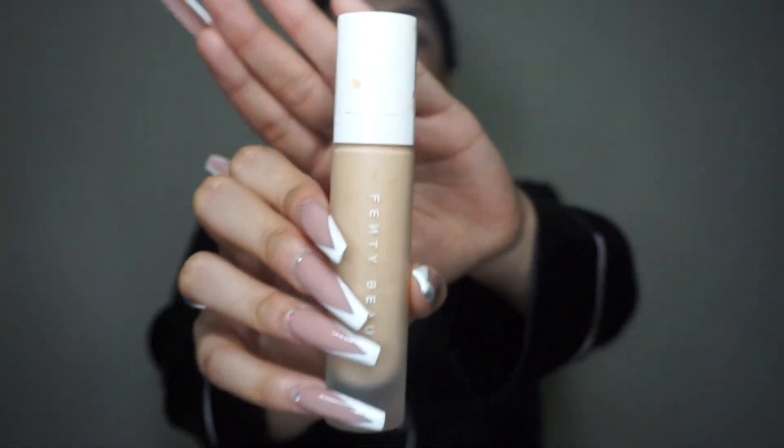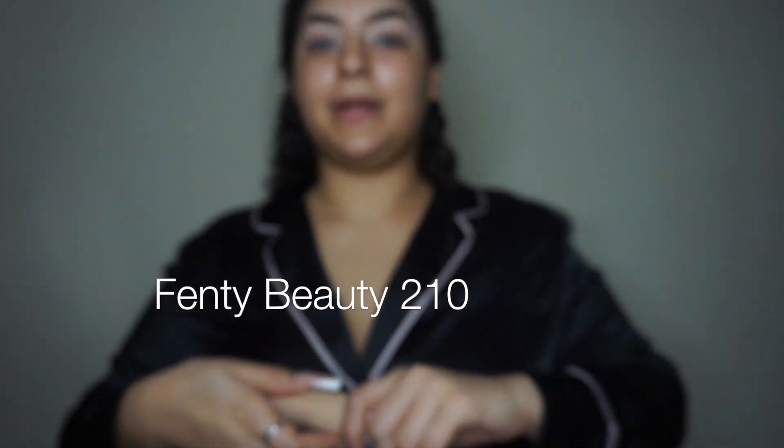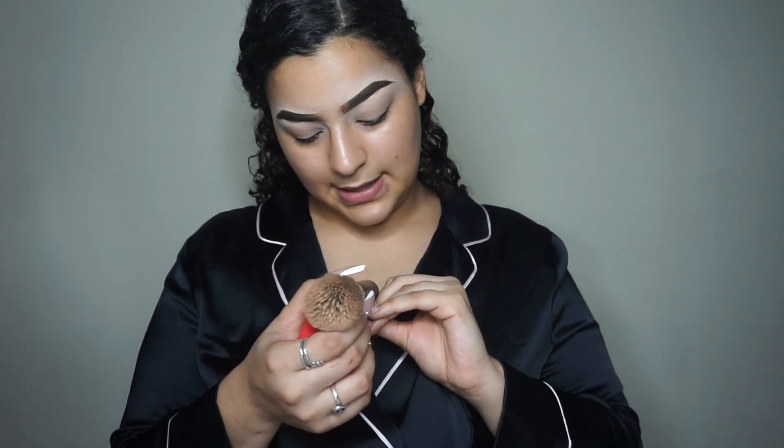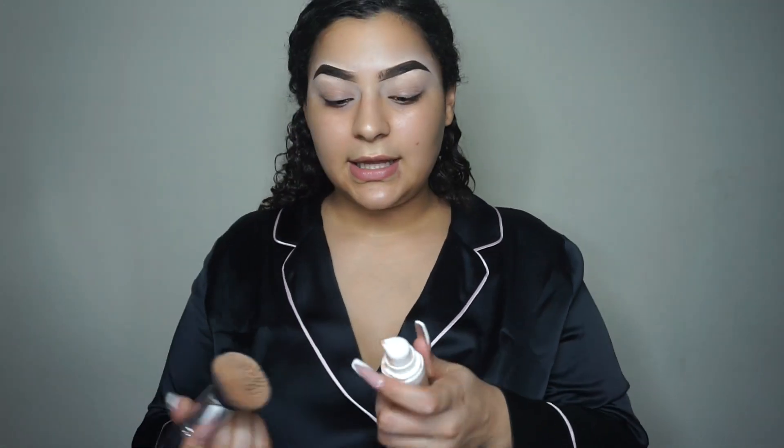I use Fenty Beauty. You could use a brush or you could use a beauty blender — these are both from Morphe. This is the M4339 and this is just the Morphe sponge. So today I'm gonna do it with the brush just because I did it with a brush yesterday and I like things. So I just go ahead and put it on the brush and put dots on my face.